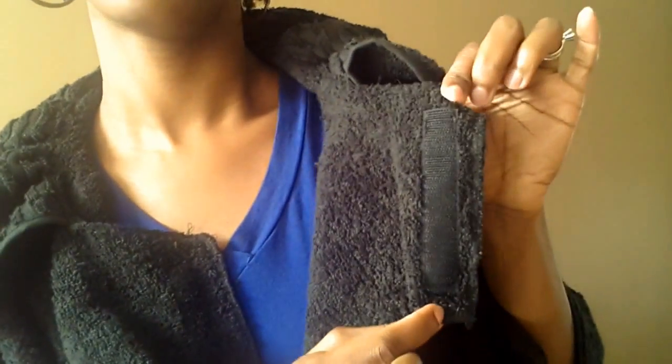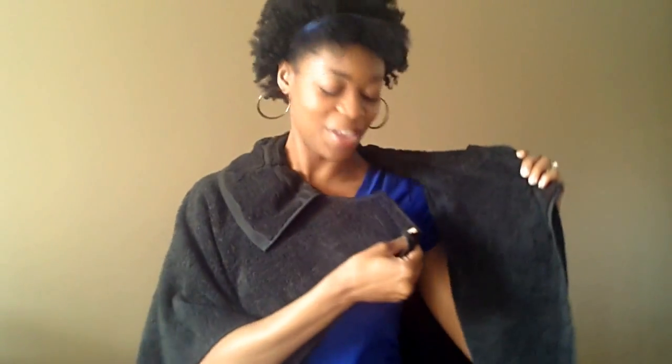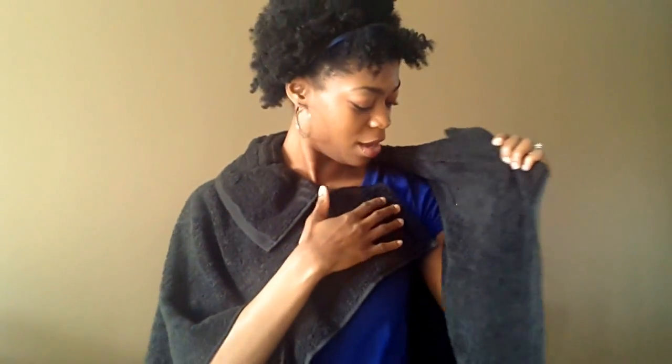I'm going to show you how to put it on — it was a little tricky at first but I figured it out. You just drape it around your shoulders like this, and it has these velcro snaps inside. There's one up here, and what you do is wrap it around this way and snap it in here — snap that closed.